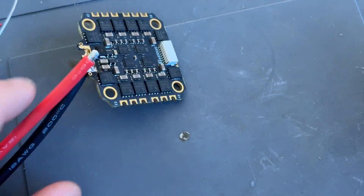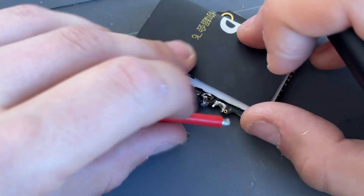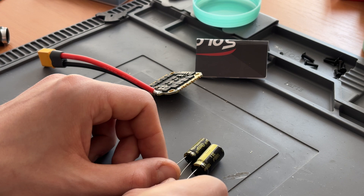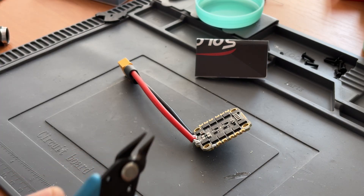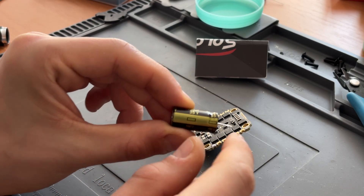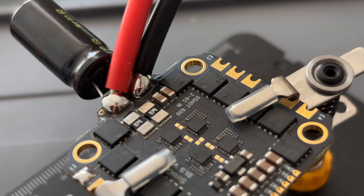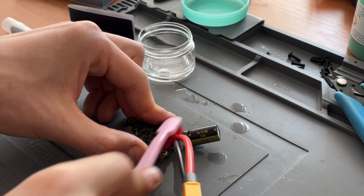Now repeat the process for the positive contact — it's less power-heavy, so soldering is a bit easier. If the ESC gets too hot, let it cool for a minute before continuing. Once that's done, we need to solder the capacitor. Instead of the small one that comes with the stack, I'm using a larger capacitor with the same specs. Cut the legs to leave around 10–15mm of length. It's very important to solder the capacitor with correct polarity — otherwise it could explode. You'll see a large minus symbol on the capacitor body; that leg should be soldered to the minus pad. Start by adding a bit of solder to hold the capacitor in place, then melt everything together to form a solid joint. Finally, clean the board with isopropyl alcohol.